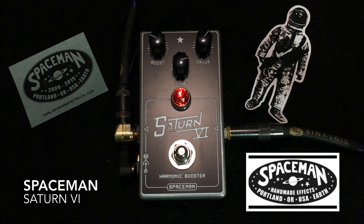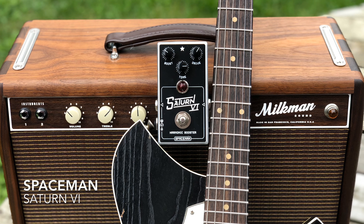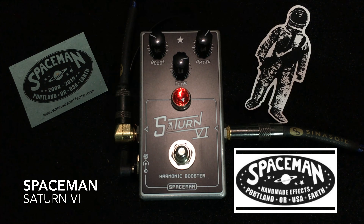So what we have here from Spaceman in the Saturn VI is a harmonically enhanced boost and low gain overdrive pedal — kind of two things in one. Really you can get it to do either of those things really well. The boost knob will give you up to 18 dB boost, but combined with the drive control you can actually access up to 35 dB of total boost or amplification of your guitar signal going into rich harmonic goodness when you're pushing your amplifier.